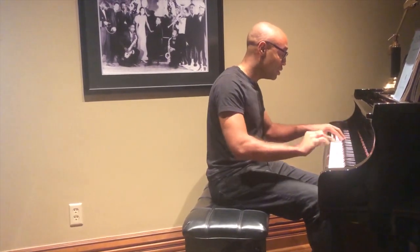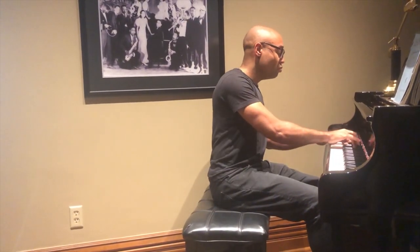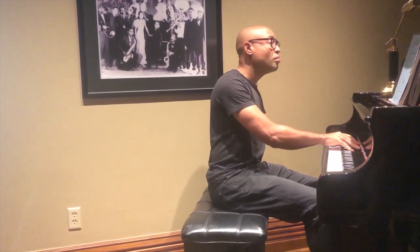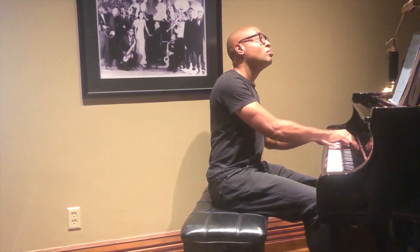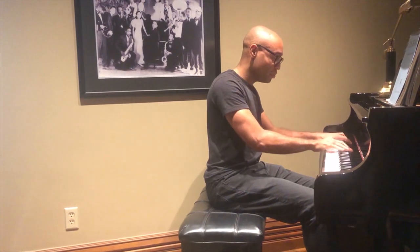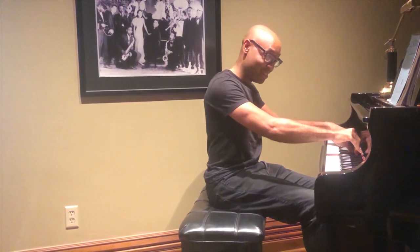We'll try B major here. If we need to slow it down we can — it's a hard key. I don't know how the fingering is going to really work in this key. That's a particularly hard one. You can work at it as slow or as fast as necessary.